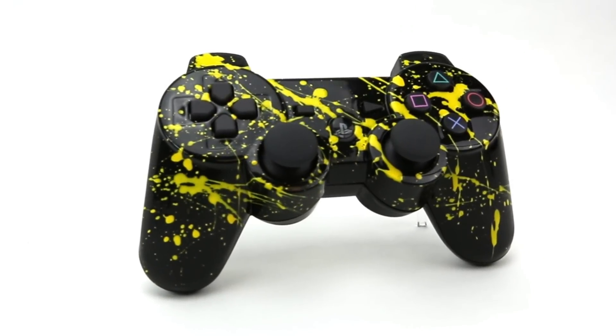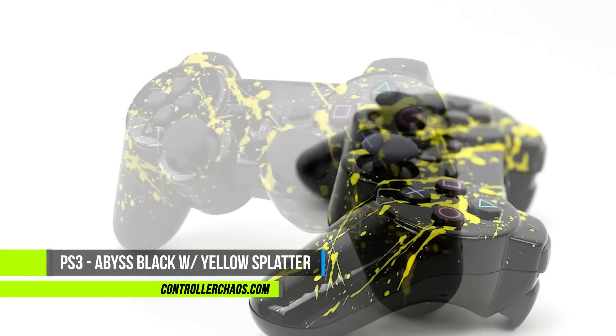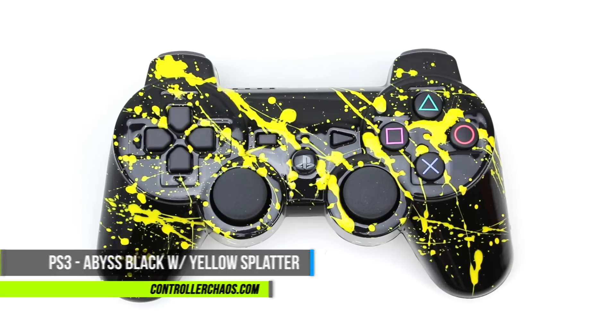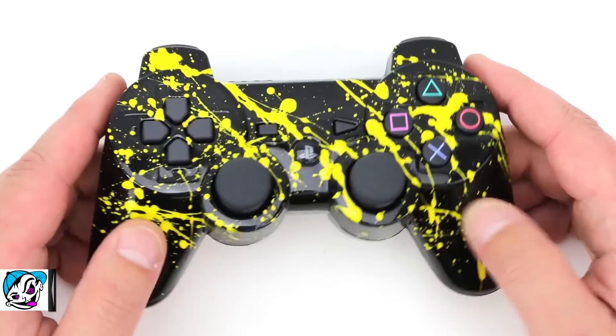Hey, what's going on everybody? Welcome back to ControllerChaos.com — I'm Evan. Today's episode we're gonna check out a PlayStation 3 build-your-own controller designed by a customer out in Jacksonville, Florida, using the build-your-own section with a new premium option featuring some yellow splatter. Let's check this out.